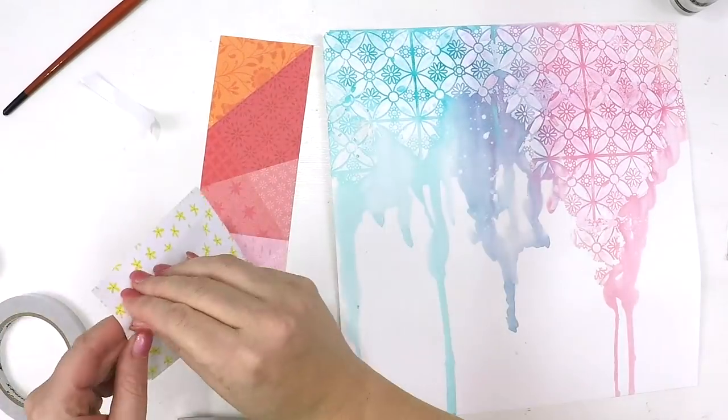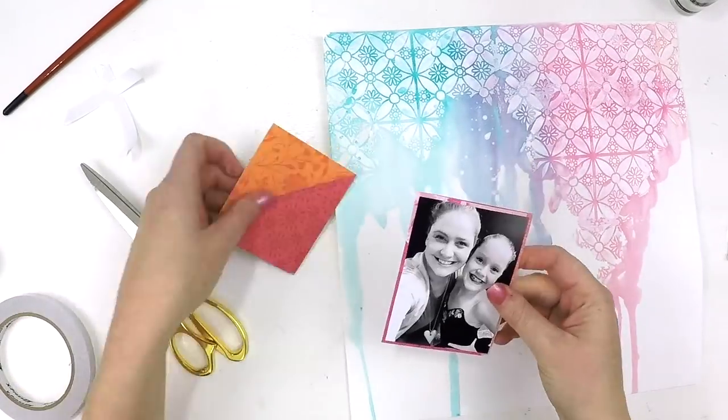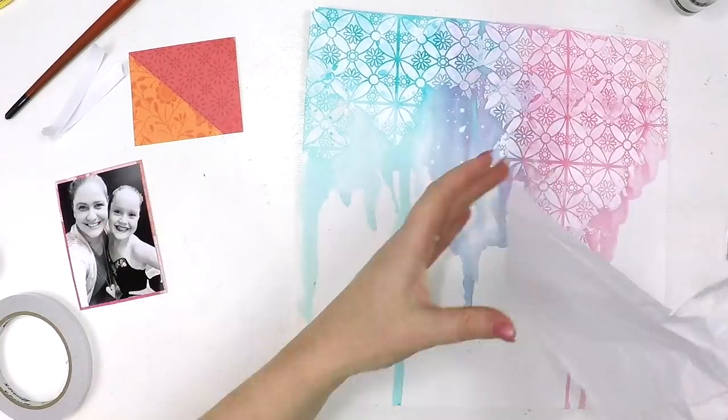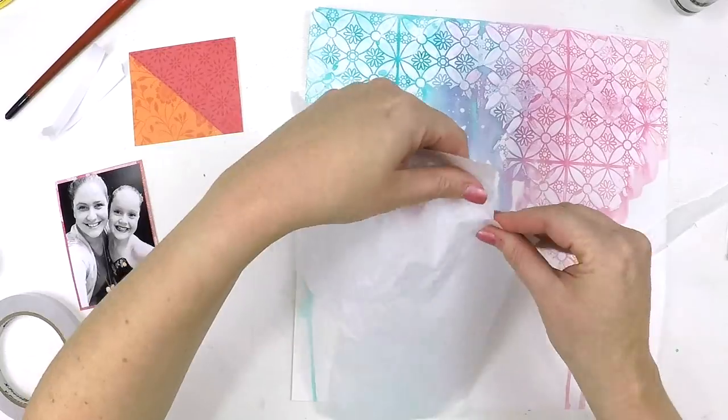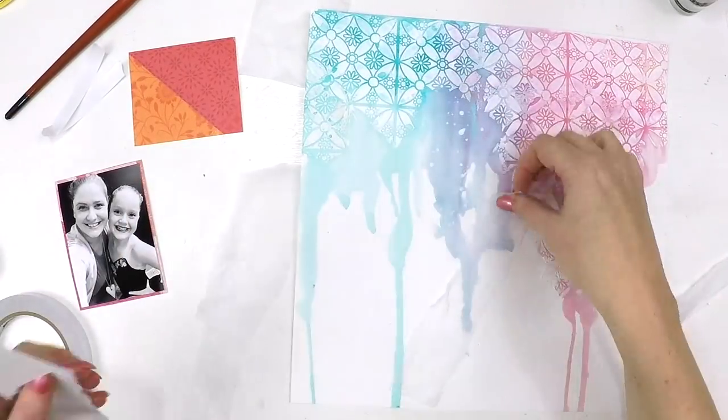Just be mindful when you're playing with these cute little powders — when you're looking at them in the container you can't really see the pigment. It's probably a good idea to test on a piece of paper so you know the true colour you're going to get before putting it onto your layout.